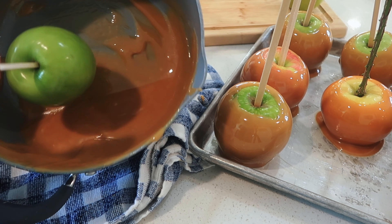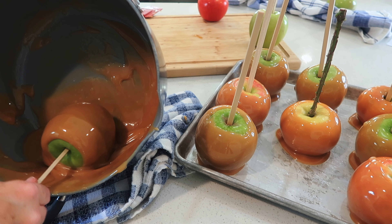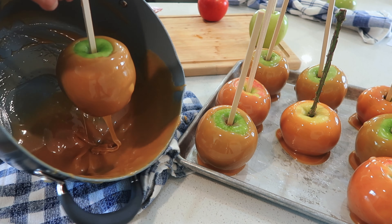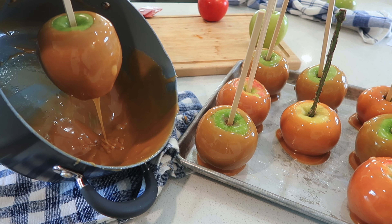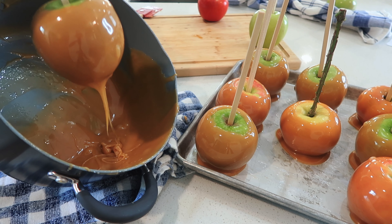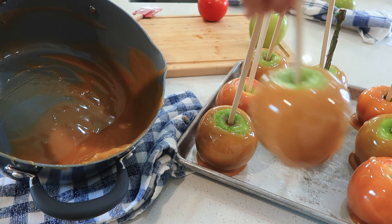If your caramel cools too much before you're done dipping your apples, you can heat your caramel up just a little bit. This recipe made enough for 12 apples, and if they were a little bit smaller you could probably do 15. There's a little bit of caramel left, but I'll put that in my fridge and then my kids can have caramel with sliced apples sometime.